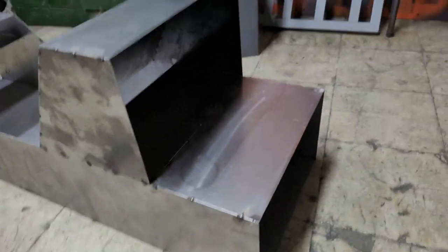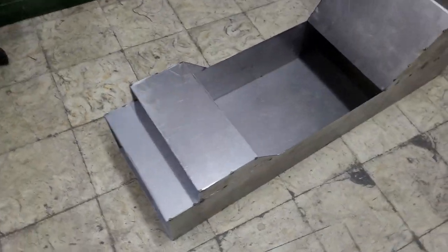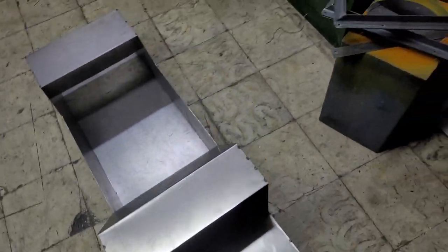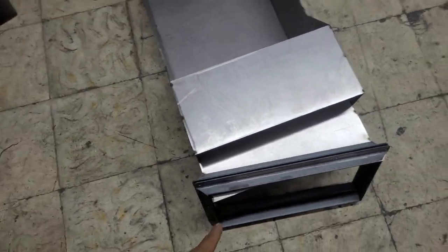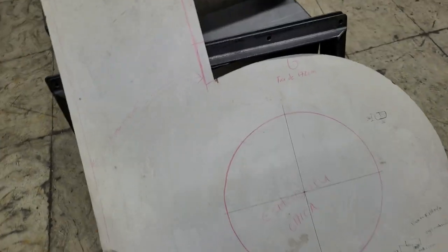Aquí vemos cómo estamos avanzando con el cuerpo de la catadora. Estos serían los marcos de unión entre el cuerpo y la base. Acá debería esta base, que lleva la turbina y poja a la ardilla.